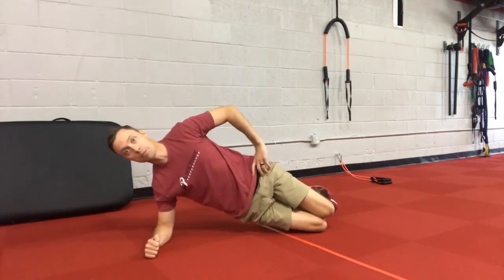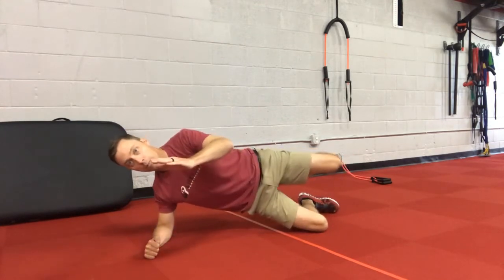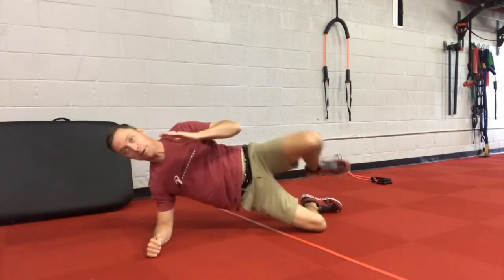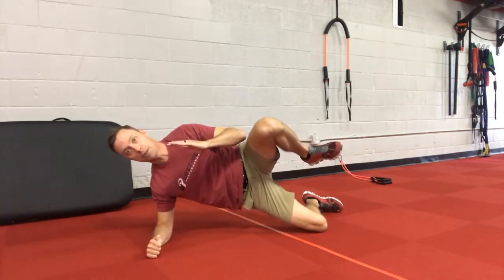We're going to side plank up from this position. We're going to lift that top leg up. From here, I'm going to reach my left arm out in front and my left leg behind me. Come up nice and tall, meeting the elbow to the knee.